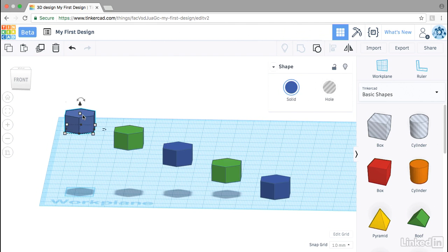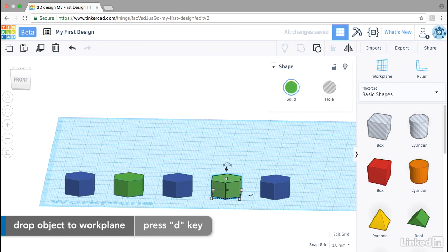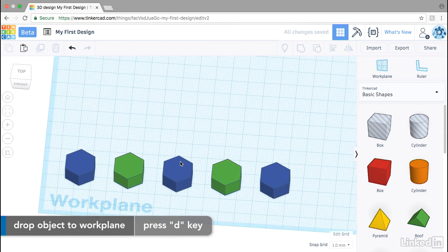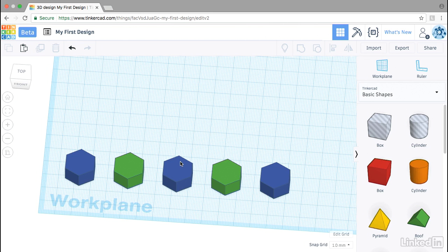I can select them one by one and use D to drop them down to the platform. This is a good example of splitting your design up to print in separate parts. This way we have the bottoms of each object on the work plane, so when they get exported for 3D printing, they'll be ready to go. One primary use case for this workflow is to divide an object up so that you can reorient the parts for better 3D printing.